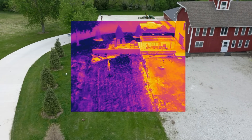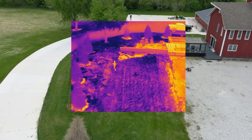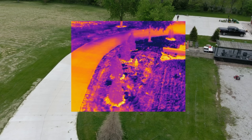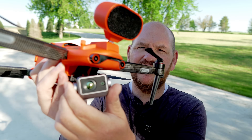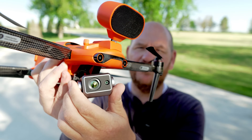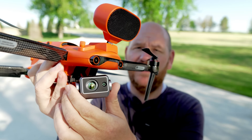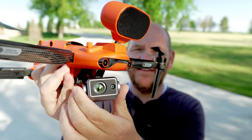This thermal sensor is just incredible — 640 by 512. That is the highest resolution you can get right now on the market on a drone, especially this size. This thing is very, very small and compact. I'm talking about the camera itself. But this camera is small and compact and it houses a ton of technology.